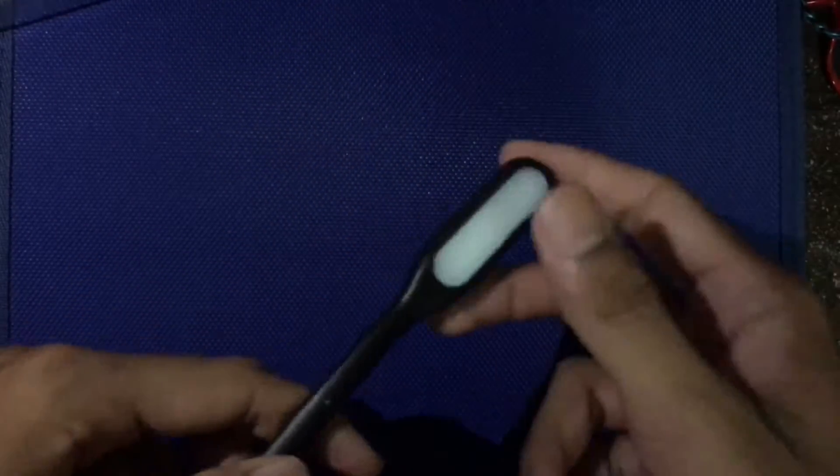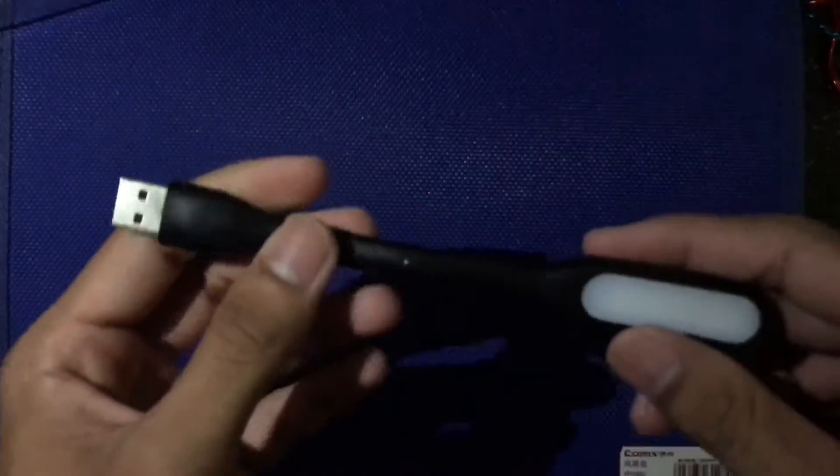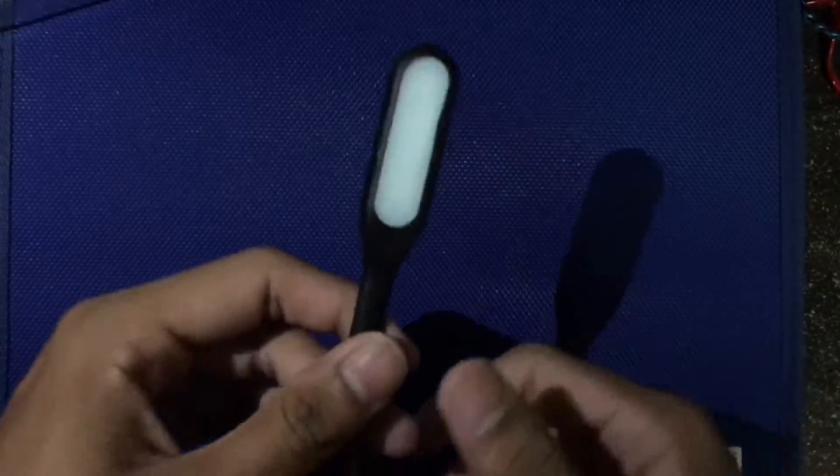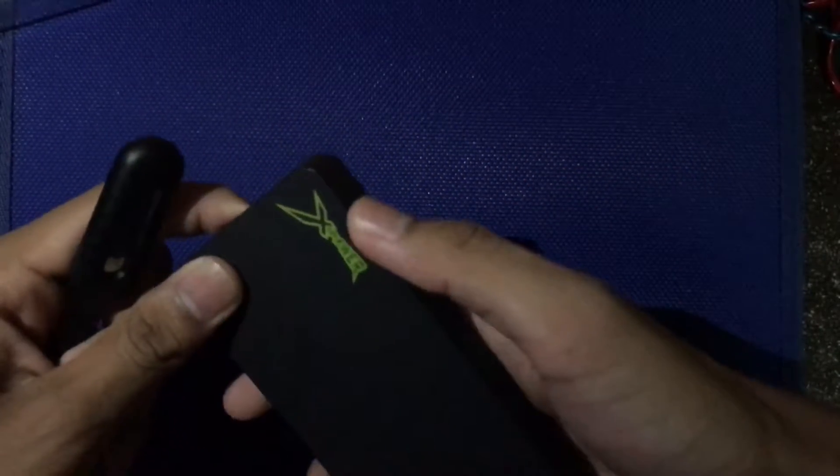Yeah, let's see. It's so bright! I think that's all for this USB light, but I just want to show you guys about this.